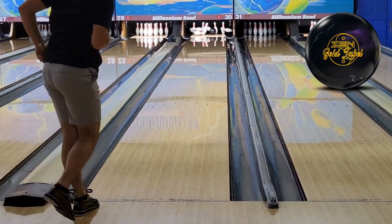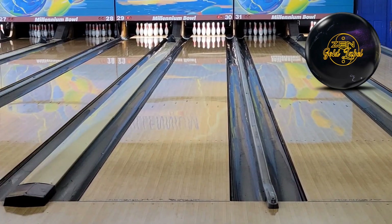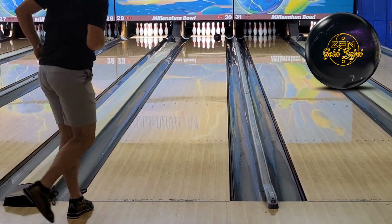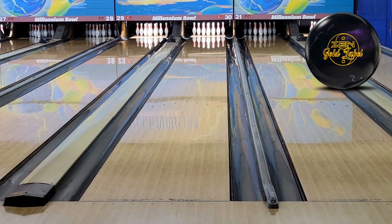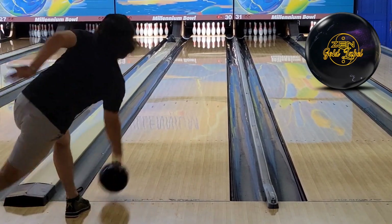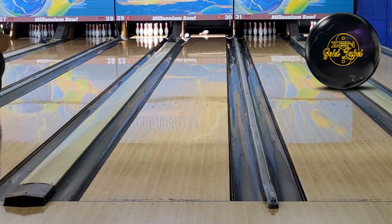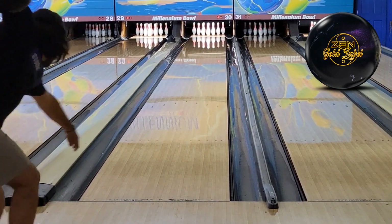Right off the bat, this thing hooks a mile as long as I bump the dry. My misses in it seem to wiggle just a little bit into the puddle. We do have quite a bit of oil in the middle at Millennium Bowl on the house shot. So on this particular house shot, if I were going to use the Gold Label for score, I would really gear my miss right and open up my angles.